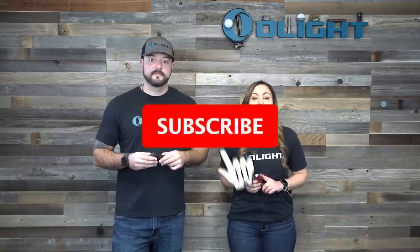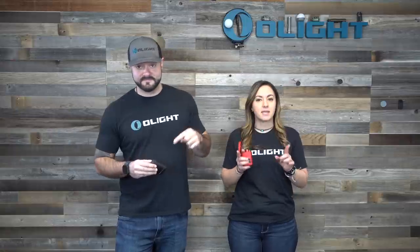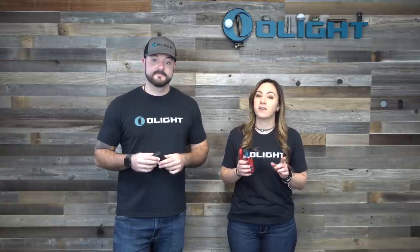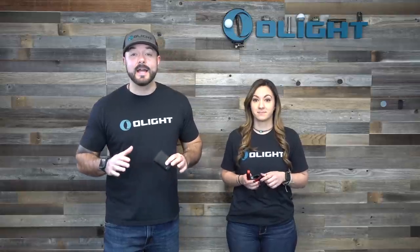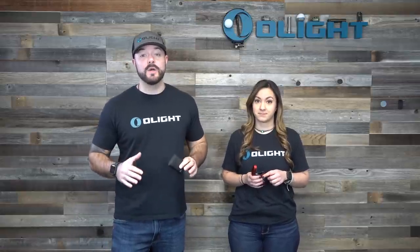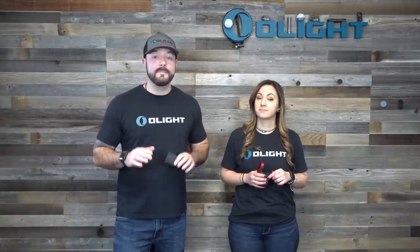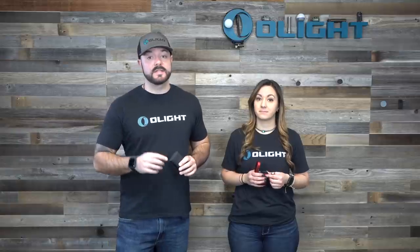All you need to do to enter is subscribe to this channel, like this video, and in the comments below let us know which of these products from this sale is your favorite. We have a ton to go over — this sale is absolutely huge on new limited edition products with a massive discount.